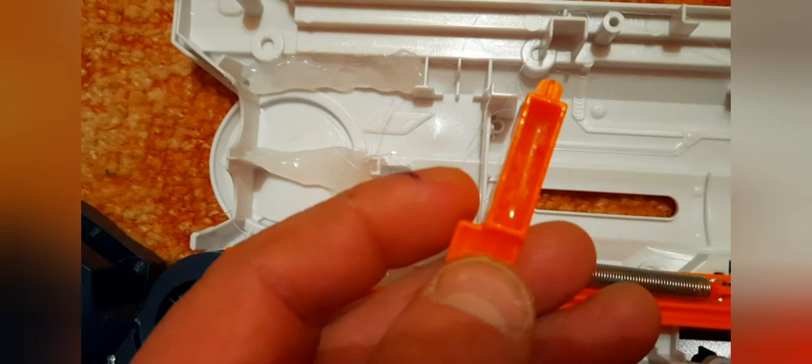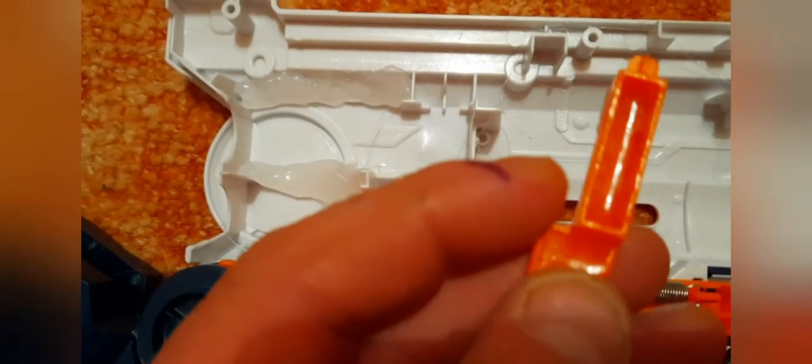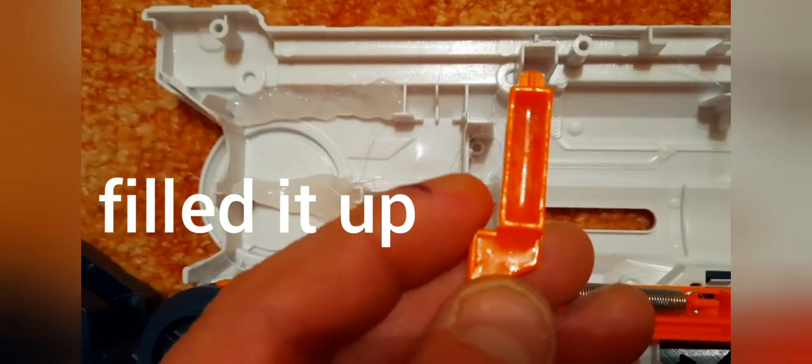And I used epoxy glue to make this catch stronger, so I filled it out with epoxy.